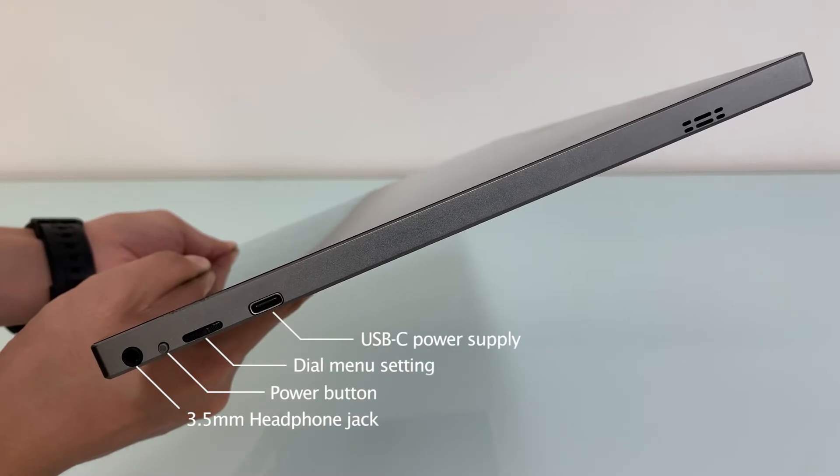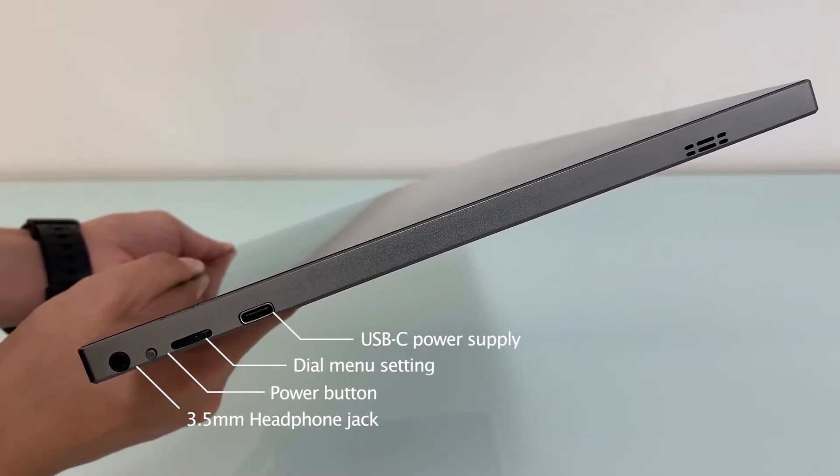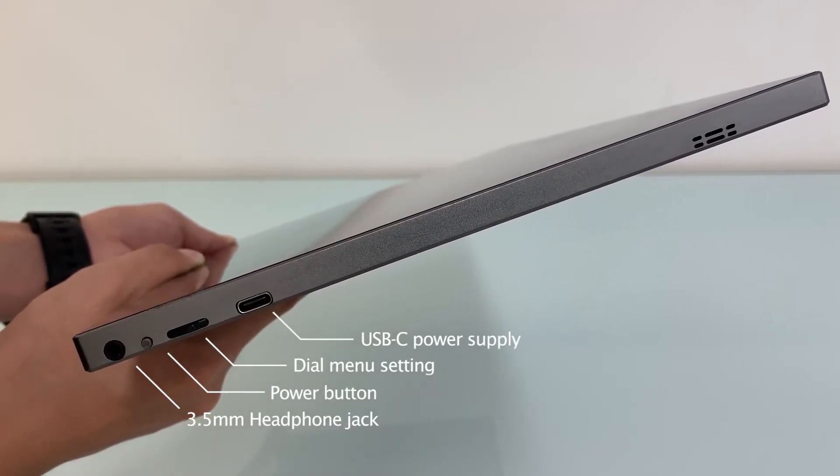On the right-hand side, the top USB-C is for PD power in. Down next, one is the dial menu button for screen settings, then the power button and 3.5mm headphone jack.